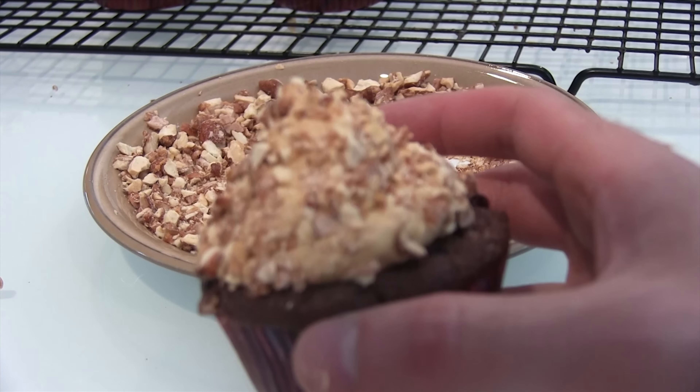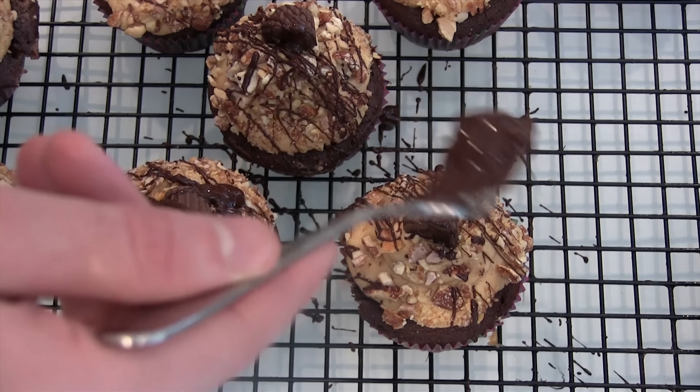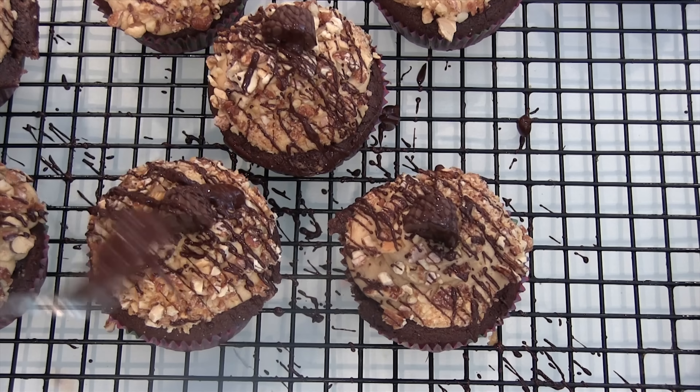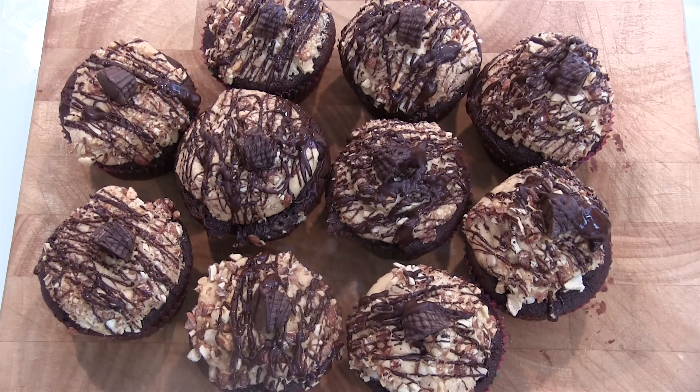After piping on the buttercream, I rolled the cupcake around in some chopped up beer nuts and put a mini Reese's Cup on top. Once all my cupcakes were decorated, I drizzled them in some tempered chocolate, which I'll show you how to make in another video. For all ingredient amounts and more recipes, you can visit us at 4minutesorless.com. Thanks for watching.